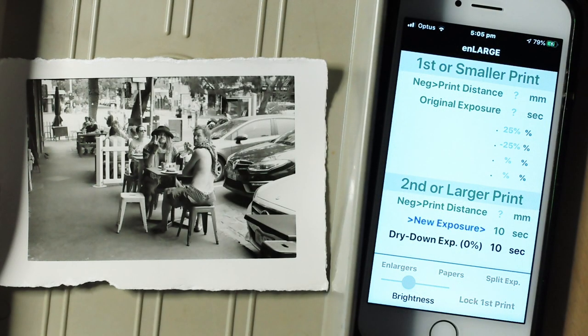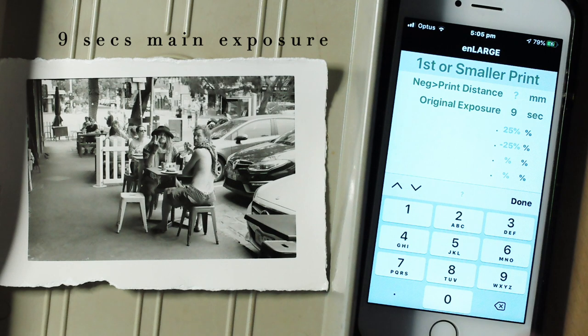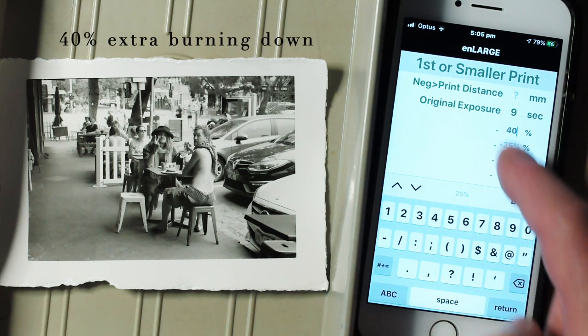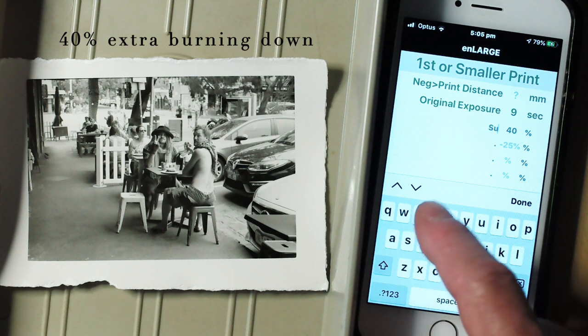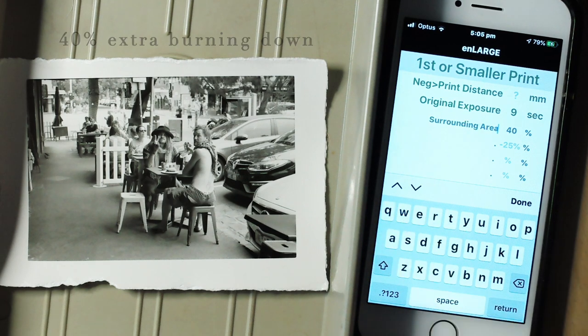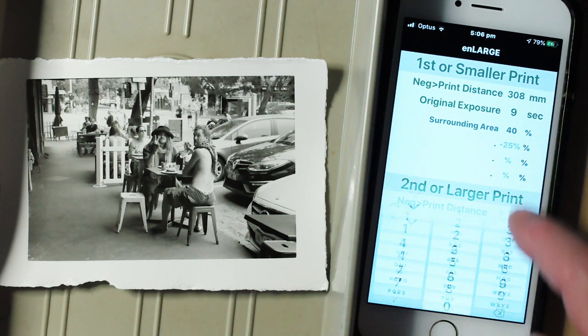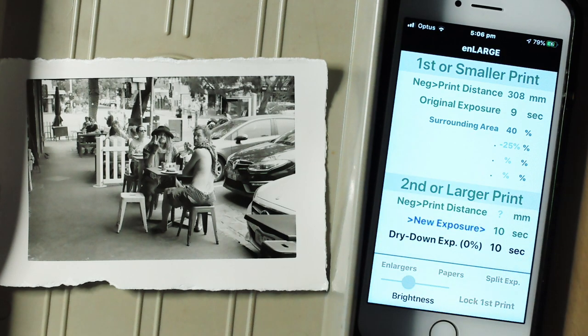I know that the main exposure time of this small print is 9 seconds, so I'll enter this info into the Enlarge work screen. I'm giving an extra 40% burning down to the surrounding area, so I'll enter this info into the work screen too. Note that the descriptive label is optional. The other thing that Enlarge needs to know is the negative to print distance used at the enlarger to make it — I've measured it and it's 308 millimeters. Enlarge can now compute the matching exposure time needed to expose any larger enlargements.